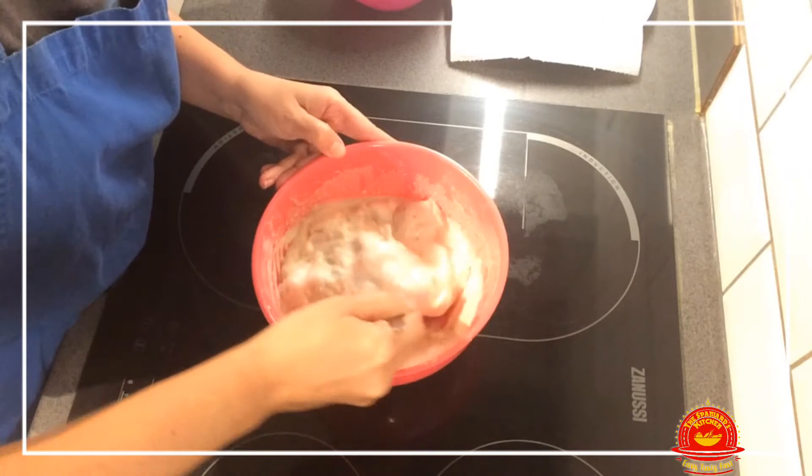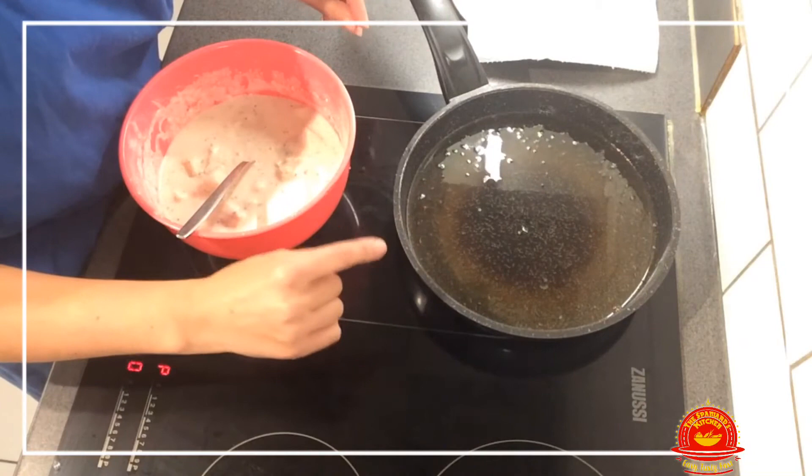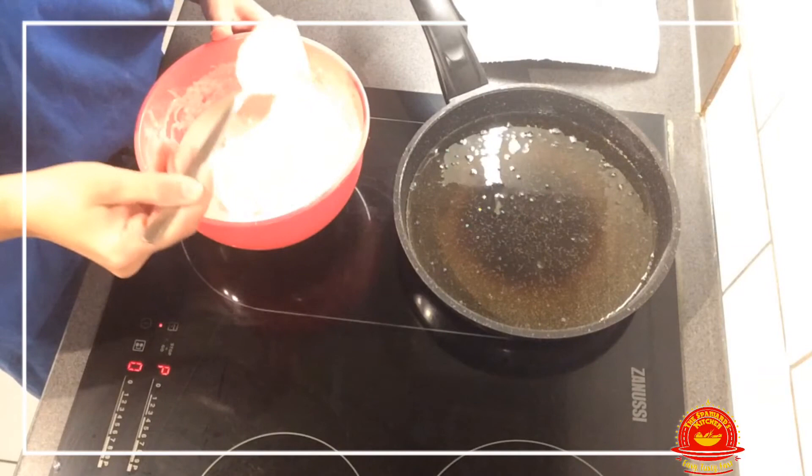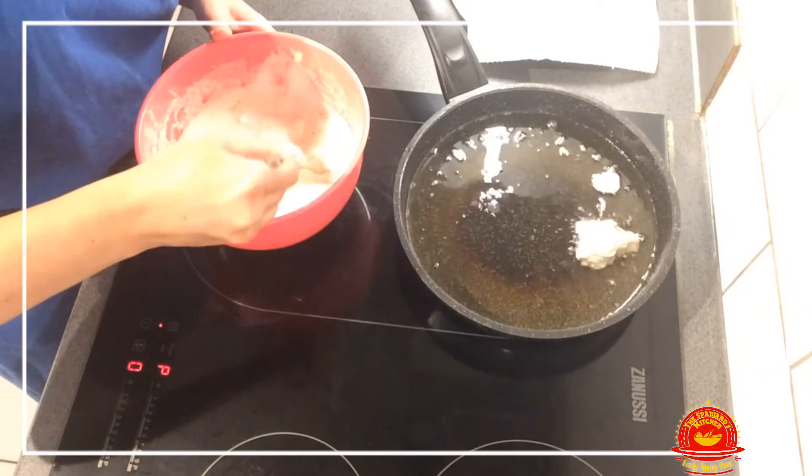Now we put the oil to heat up. I put almost half a pan of oil. What we're going to do is take spoonfuls of fish with batter and just drop them in. Like this — we're going to do this all the way through.